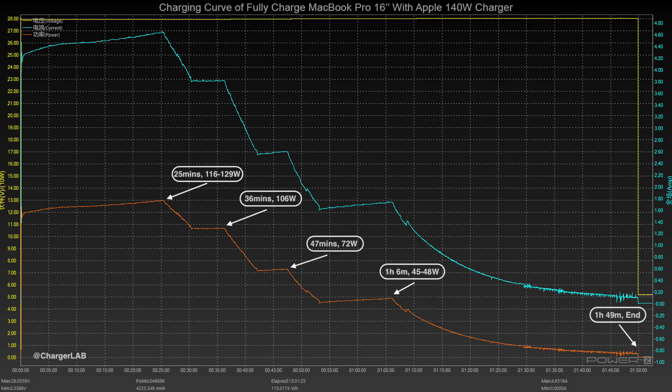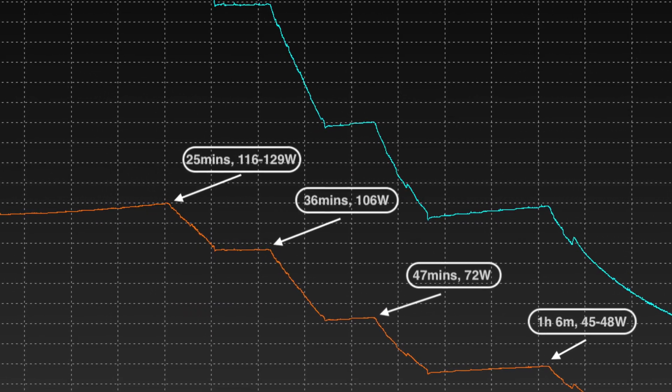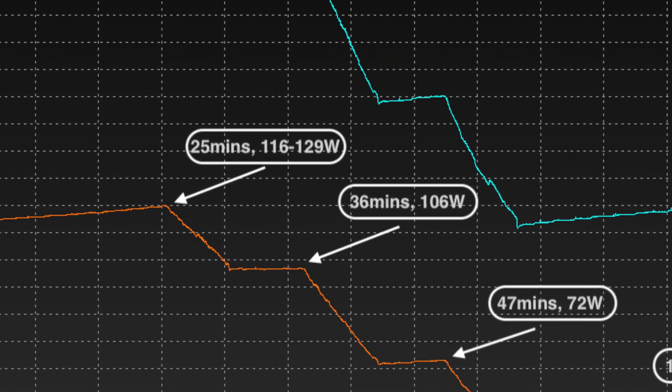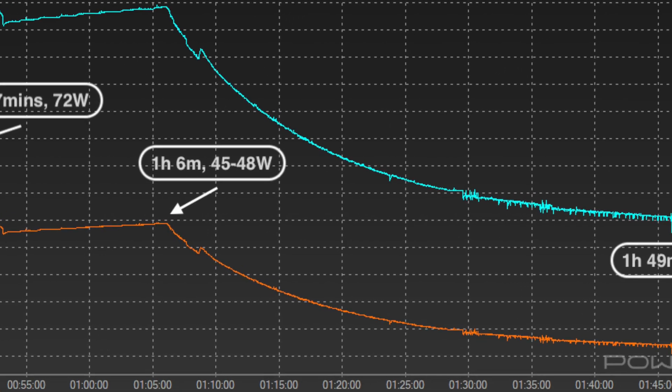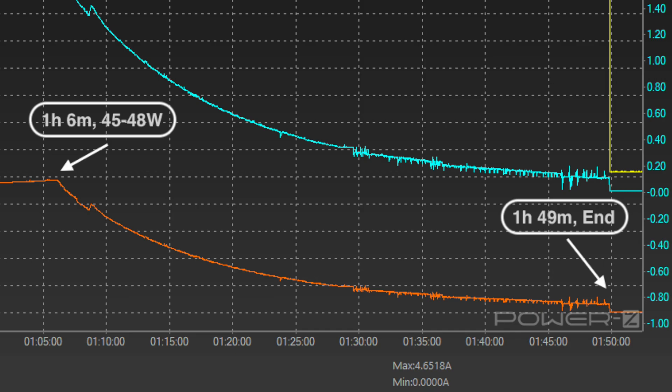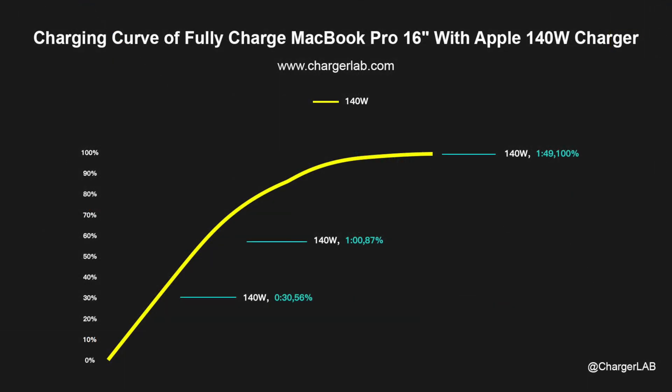Let's use this charger to fully charge the 16-inch MacBook Pro. The voltage is pretty stable at 28V, and the maximum charging power is about 129W at 25 minutes. After that, the current gradually drops to almost 0.2A. It takes 1 hour and 49 minutes to be fully charged. This 140W power adapter can charge the MacBook up to 56% in half an hour — the same as Apple claims — and reaches 87% in an hour and 100% in 1 hour and 49 minutes.